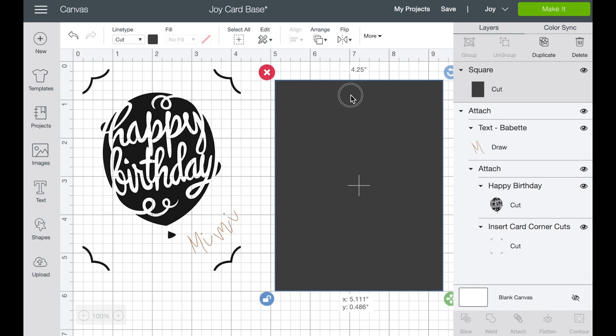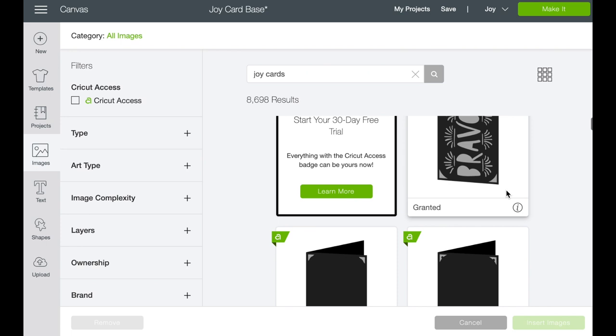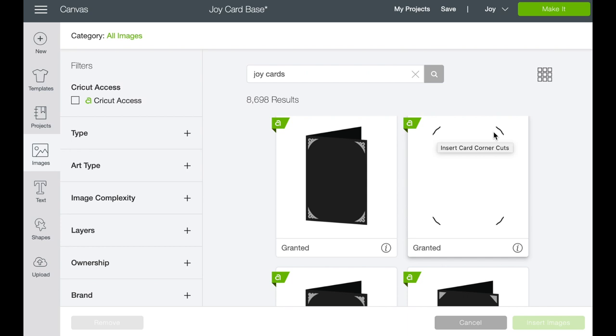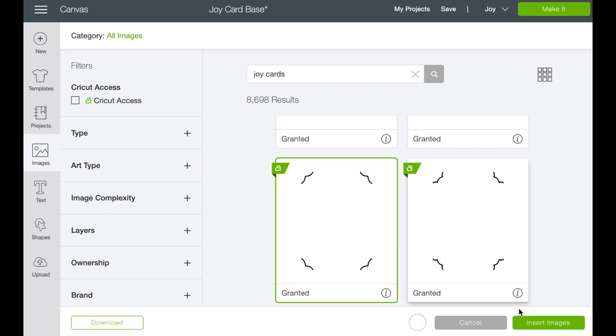Let me show you this real quick. We'll move this up and then go into images and type in 'joy cards.' This brings up all of the cards with the corners that you can cut. You do not want the one that actually shows the card — you want to scroll down a little bit. These are the corners — you're just looking for the insert cuts, and there are different ones. We're going to grab this one. It's already sized for a joy card, so there's no moving around. You don't have to worry about spacing the corners — it's already in the right place.